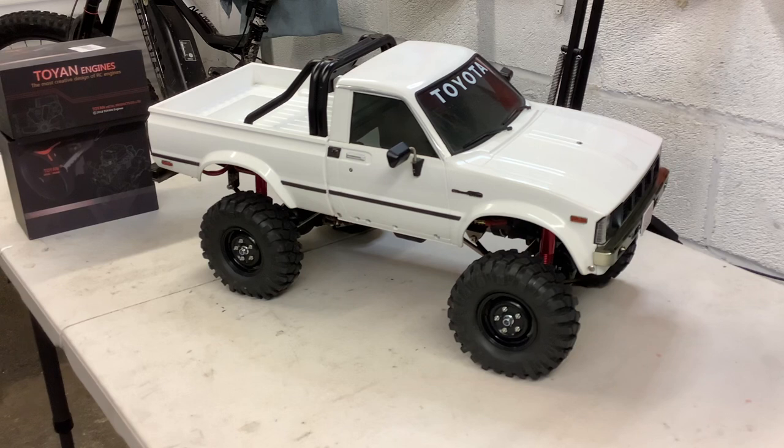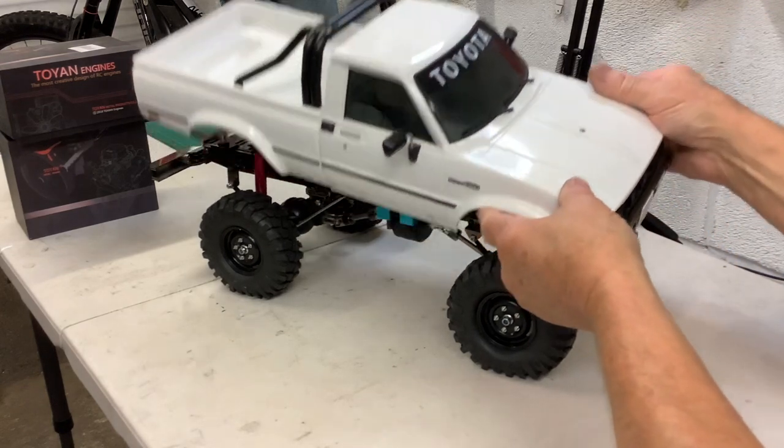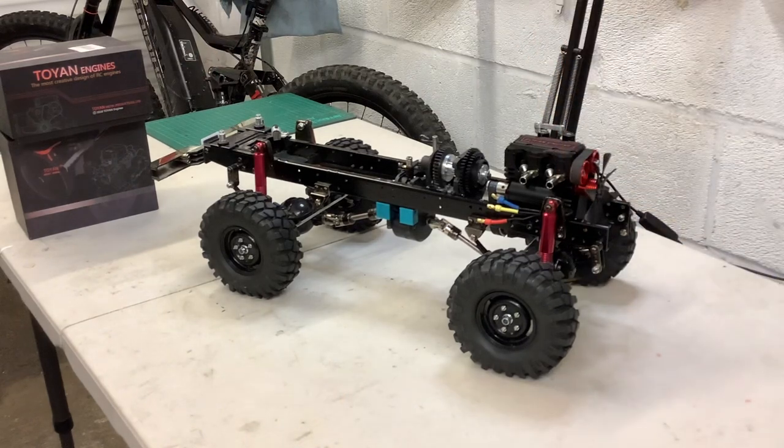I've been sort of pottering along in my own way and I've come up with this sort of setup. It's nowhere near set in stone, but this is probably what I'm going to go with. So I'll just take the body off and you can have a look.